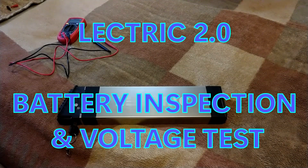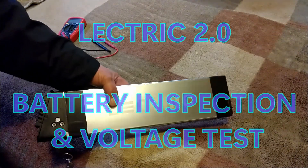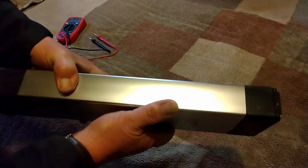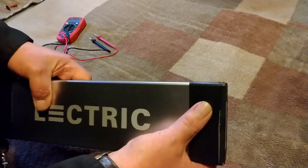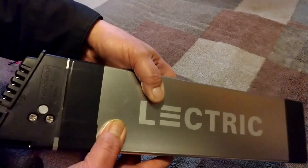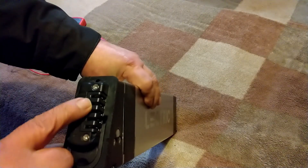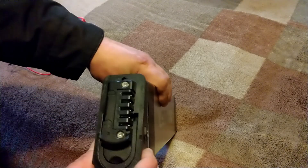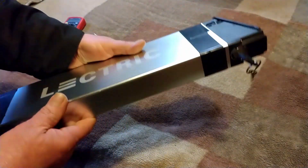Welcome back to another Electric 2.0 video. Today we're talking about battery inspection. Once in a while I like to pull my battery totally out of the bike and inspect it, making sure there are no signs of any visible problems. Mine looks pretty good — this black wrapping is electrical tape to help keep it more stable inside the bike frame. This is a 10 amp hour battery, and I'm looking for any corrosion on the terminals.